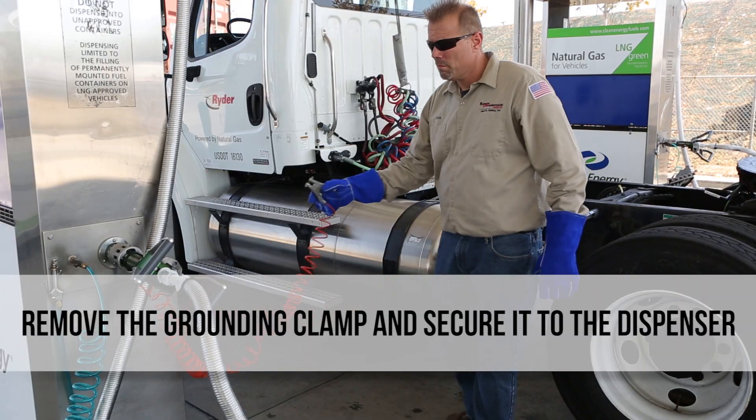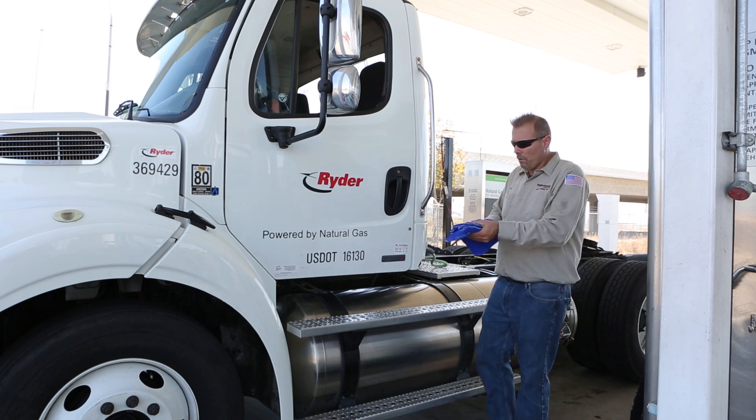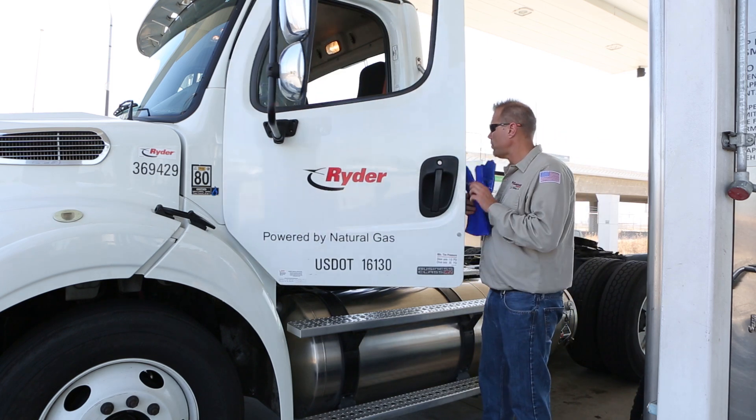Remove the ground clamp from the tractor fuel step and secure the clamp to the LNG fueling station. You are now done fueling your LNG truck.